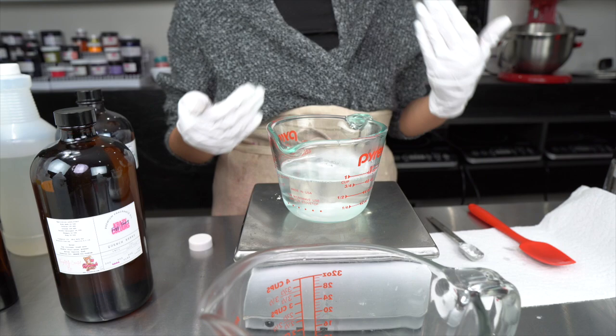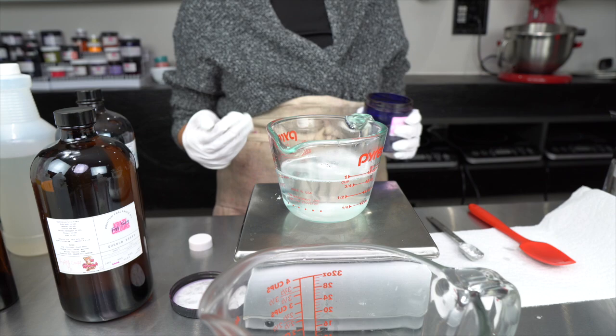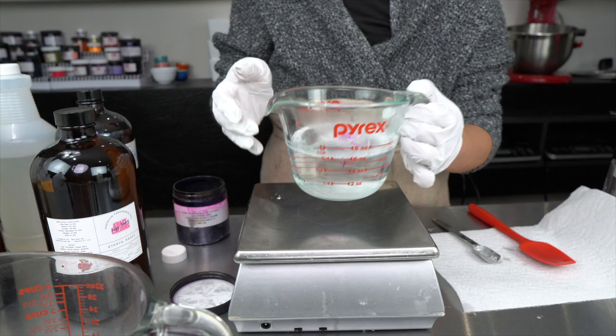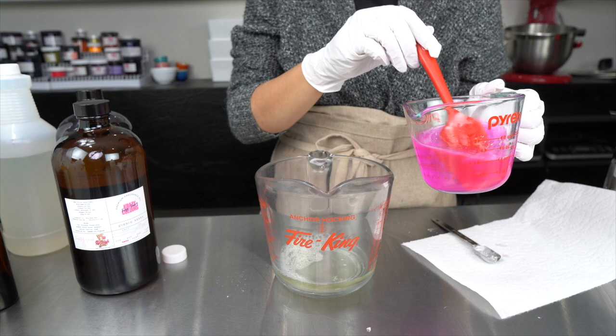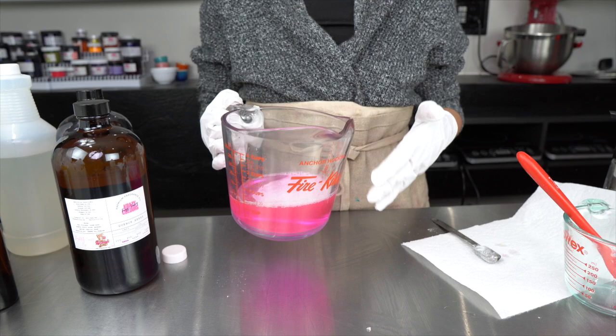Now I'm going to add the tiniest bit of water-soluble dye to this warm water. The warmth helps the dye dissolve faster. I learned my lesson from last time when I tried to color my body wash green — it turned out very dark green — so you only need the tiniest, tiniest amount. I'm just sprinkling a little on top and stirring until everything is dissolved. You can see it's turning this nice pink color, and I'm going to add this colored water to my surfactants.